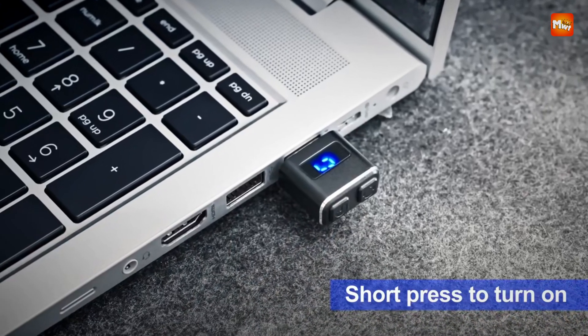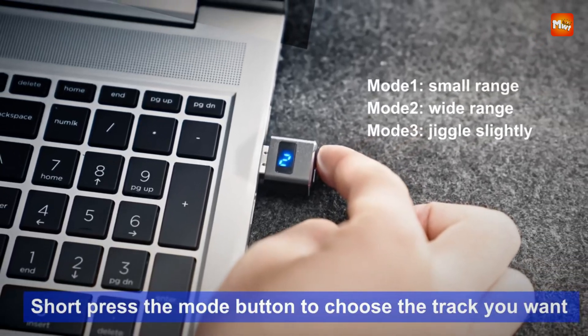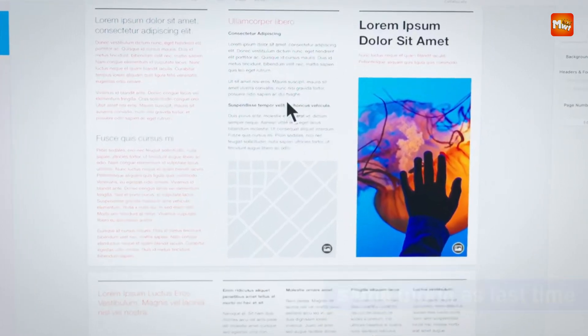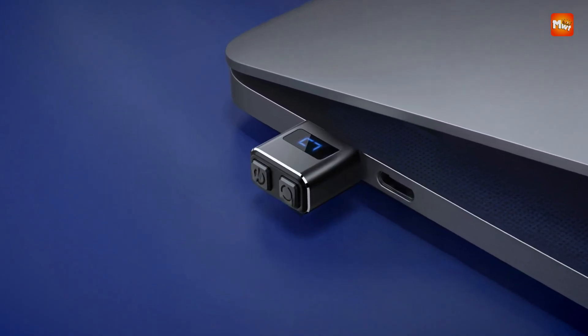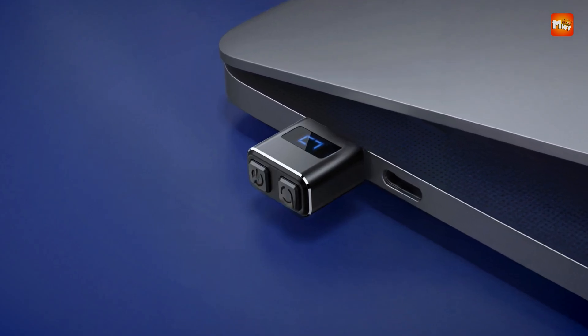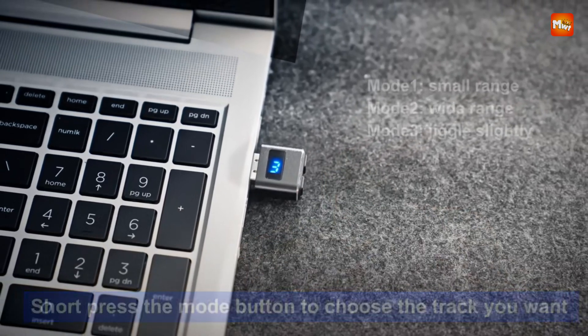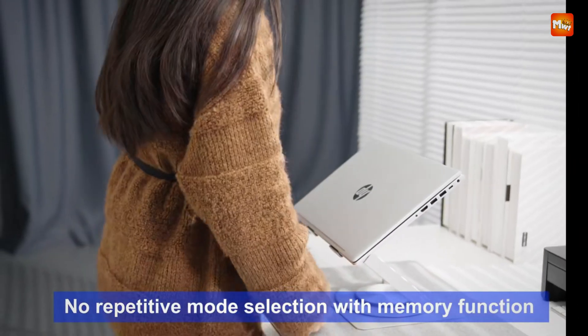Compatible with Windows, Mac OS, Linux, and even Android systems, it offers broad utility across various platforms. With no software required, users simply plug in the device and it begins functioning instantly, delivering a reliable and seamless user experience. Pros: metal construction, multiple modes, LED display, memory function. Cons: no wireless option, basic aesthetics.